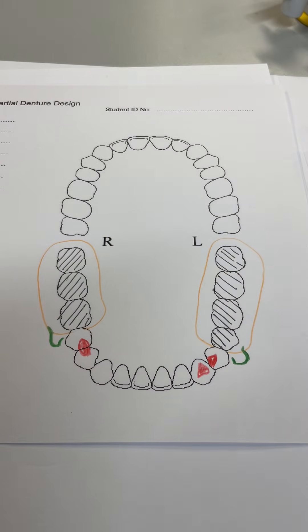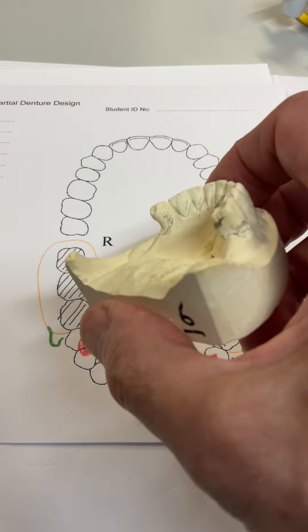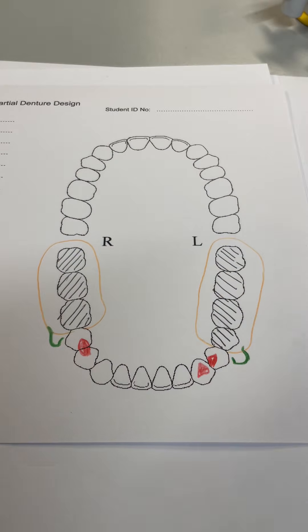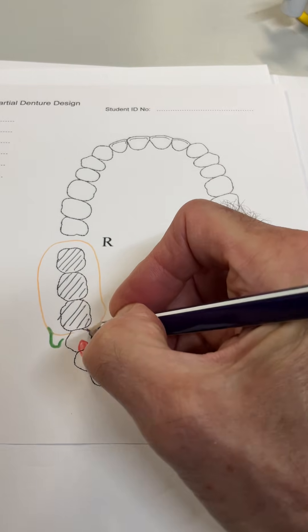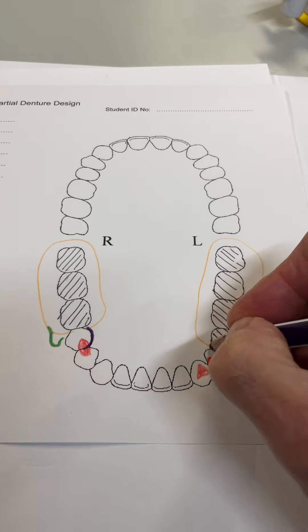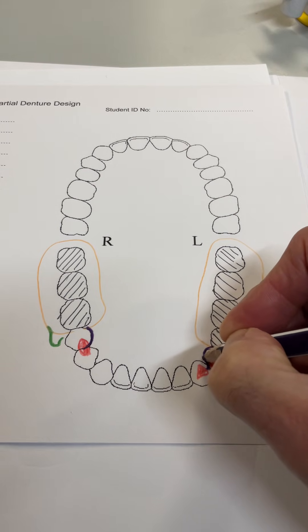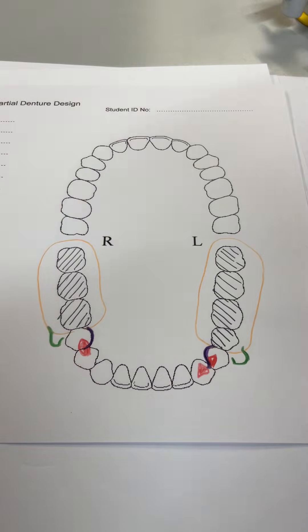Now we need to reciprocate. Clinical crown height is very good on both these premolar teeth, so there's no reason why we can't do arms to keep it gingivally free. I'm going to bring an arm around here, and that will link both those rests to the denture base. I'm going to bring an arm around here, which will also link there. So we've got arm reciprocation for those two teeth.